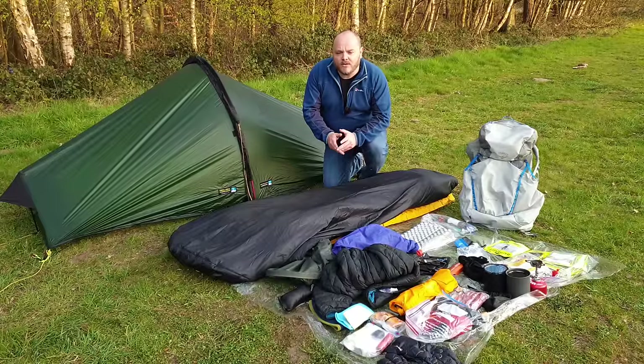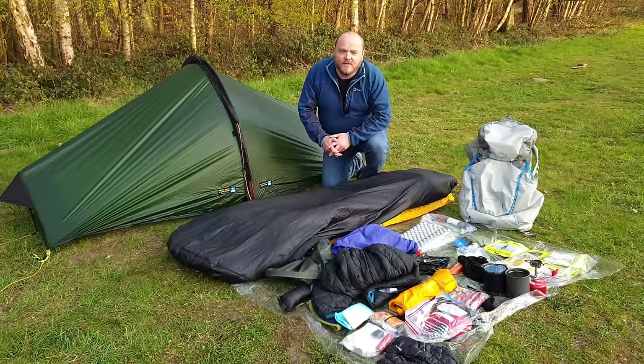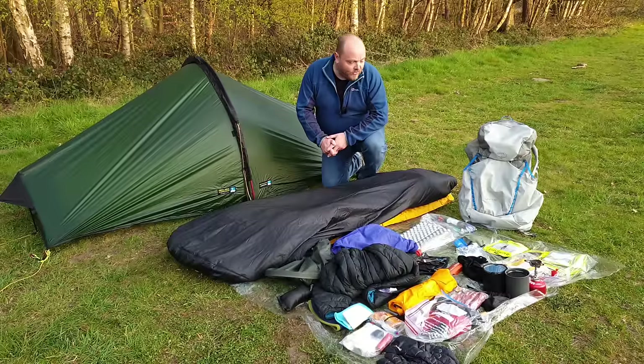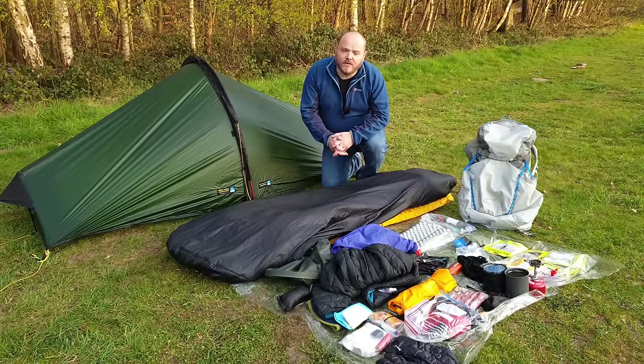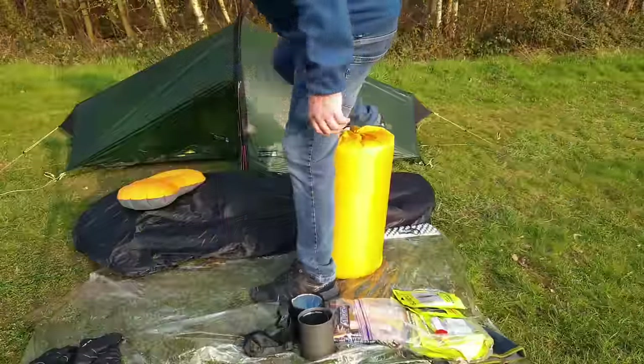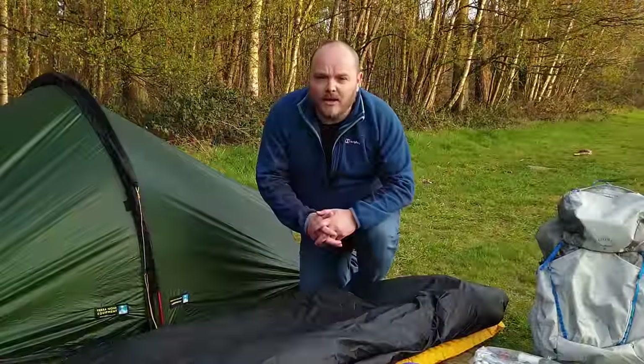Hello again guys and welcome to another video. Today I'm going to be showing you everything that I pack into my Osprey Levity 45 for a 3-day backpacking trip. It all weighs in at only 8kg and that includes 3 days of food. Some of the items I'll go into a little bit more detail and explain to you why I've chosen them as part of my kit.